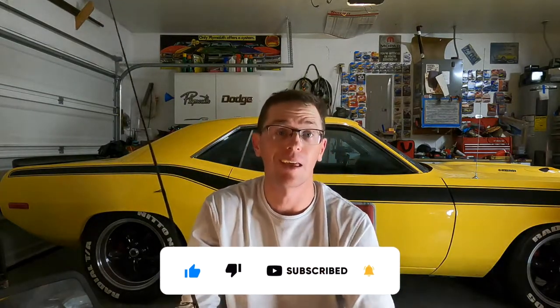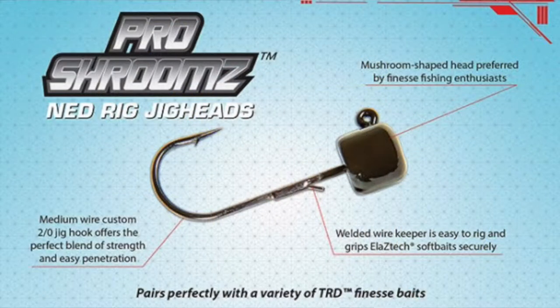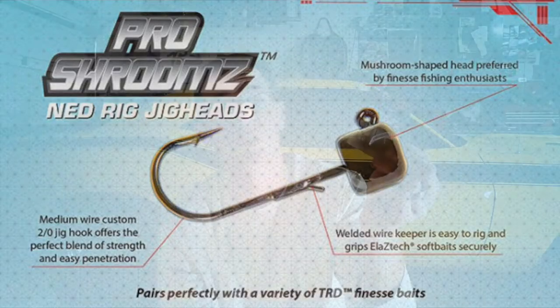First part is going to be the head itself. These are Z-Man Pro Shrooms, one-tenth of an ounce. The Pro Shrooms are important because they use a heavy-duty 2-0 hook. If you look at the standard Z-Man Ned Rig hooks, they're a much lighter wire hook and I have bent those hooks on like 8-pound line.